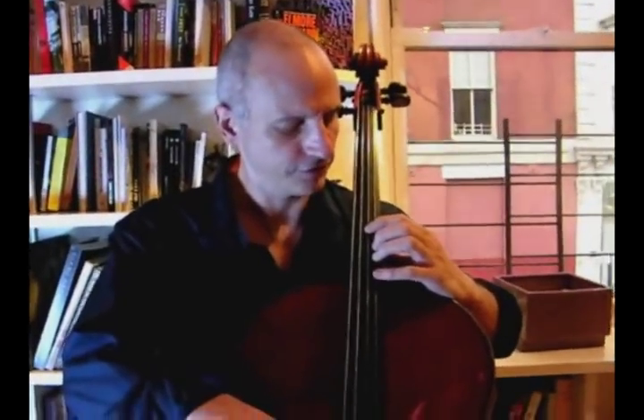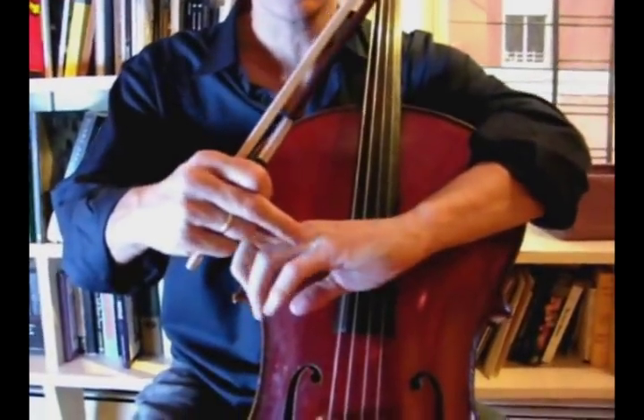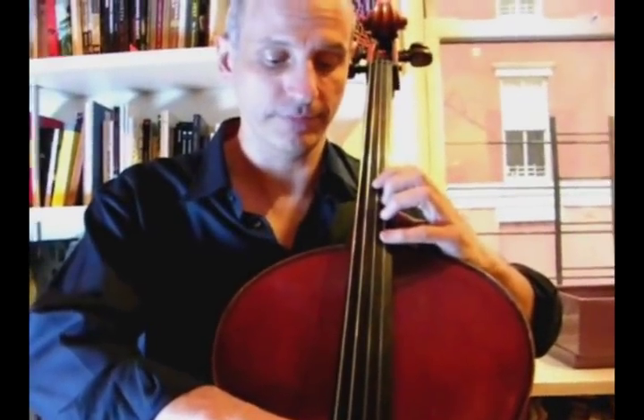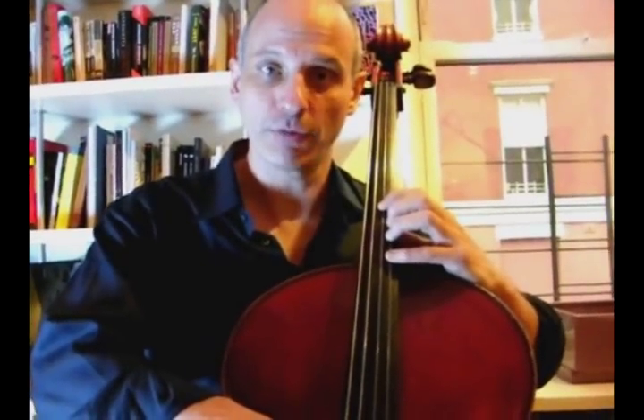Here's one exercise for just working the muscles that move your fingers from inside, in between your fingers. Set up with the A on the D string and a G on the A string, and then you stretch back with your first finger.